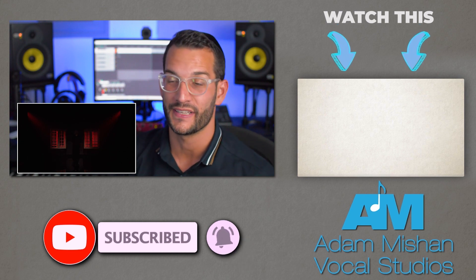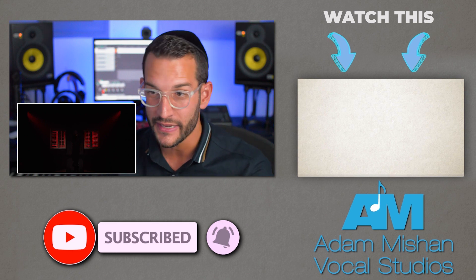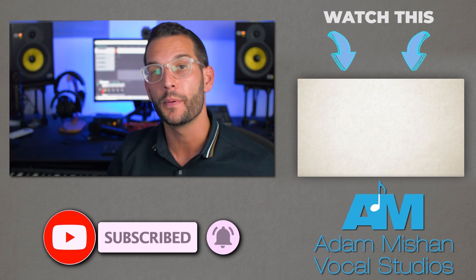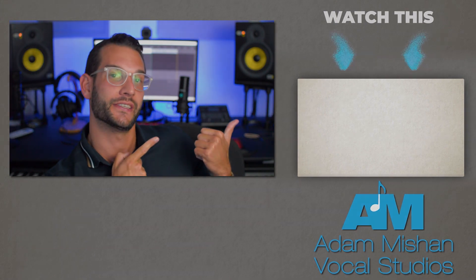I thought it was an incredible performance. There are some aspects that I think could be tweaked and improved on a little bit, like that beginning part, but overall very good. Hope you guys liked this video — if you did, check out that one, you're going to like it too.